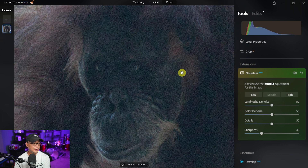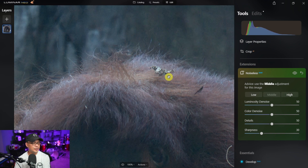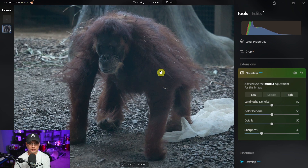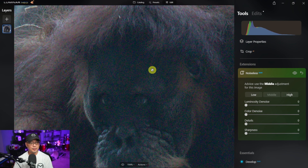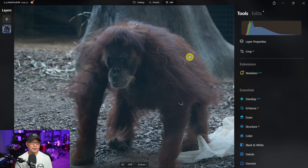Doing a before and after, you can see a lot of the luminosity noise has been removed, including in the background. At proper viewing distance, it does smoothen things out a little too much, so I'd probably increase the details and sharpness. One quirk with Neo is that it already applies some noise reduction prior to you bringing it into Noiseless AI. If you bring down all the settings and zoom in, you now see a lot of color noise — unlike before, where we only saw luminosity noise. I'd definitely do some post-production to get those details back.